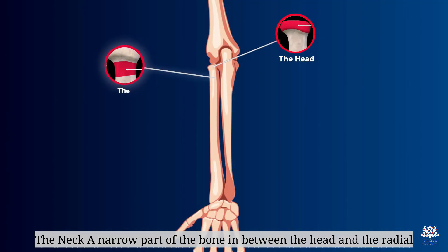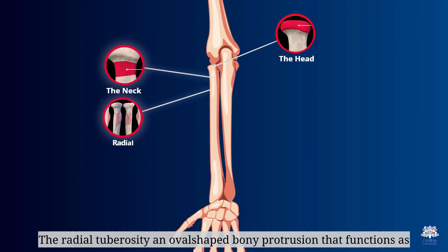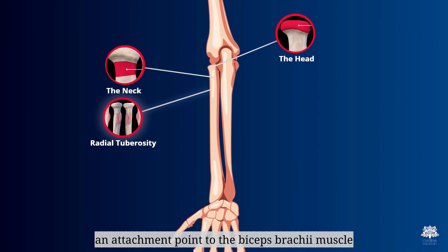The neck is a narrow part of the bone in between the head and the radial tuberosity. The radial tuberosity is an oval-shaped bony protrusion that functions as an attachment point for the biceps brachii muscle.